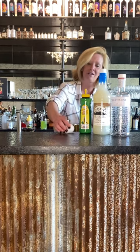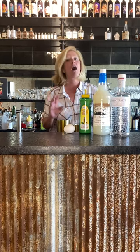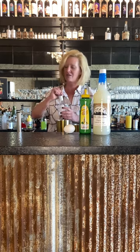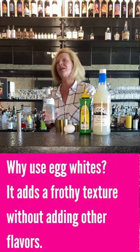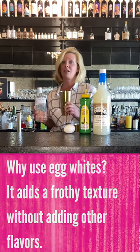It might seem unusual to use an egg white but it's actually very traditional. All the old recipes call for egg whites — whiskey sours, amaretto sours, they all call for egg whites. So whenever you're doing an egg white cocktail, never ever do a wet shake. You always do a dry shake, meaning no ice first.